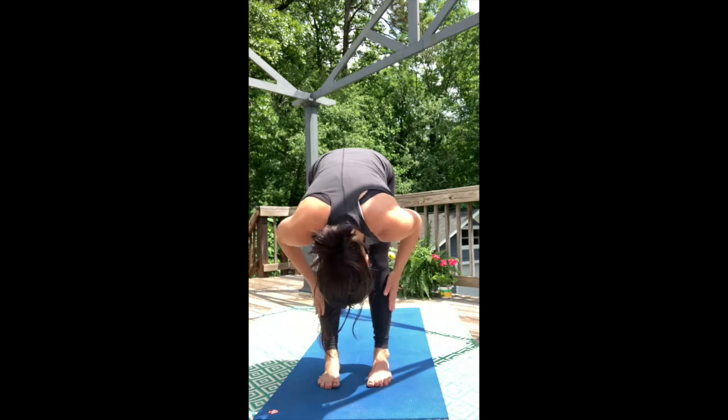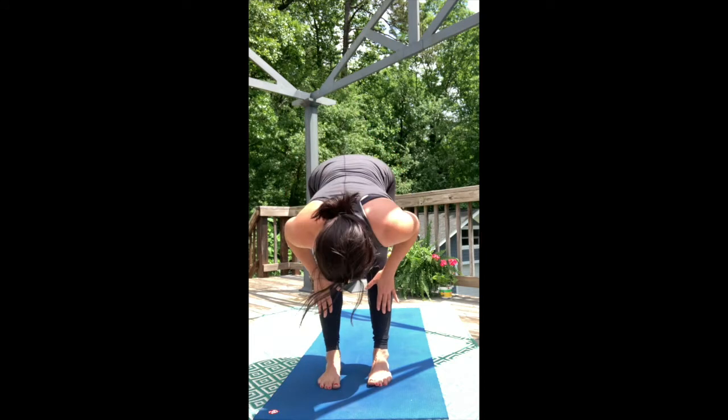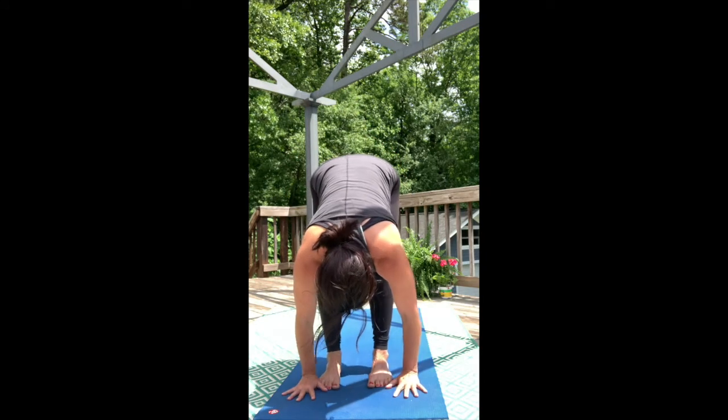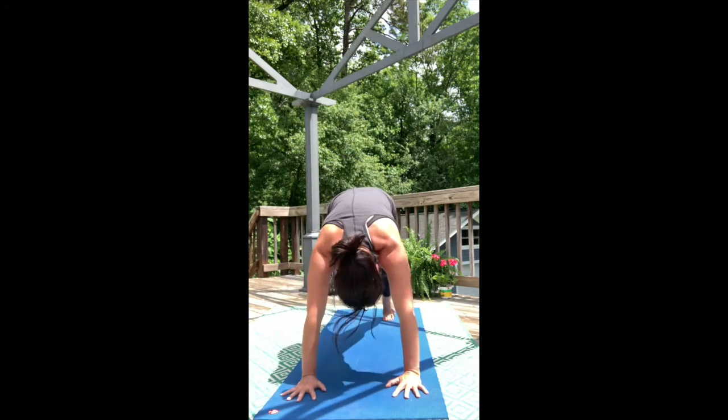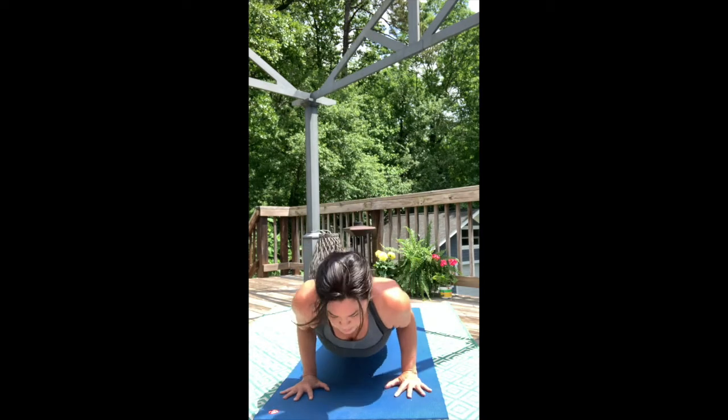Lift halfway up. Inhale, press your shins back into your palms. Exhale, forward fold. Step to the back of the mat for High Push-Up Plank. Shoulders right over wrists, and then move to Low Push-Up Plank and hover.